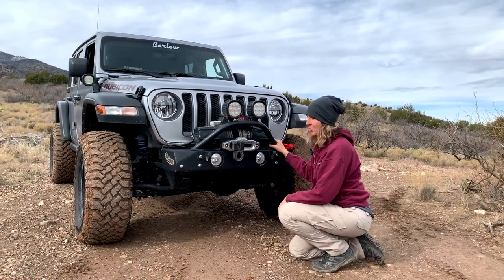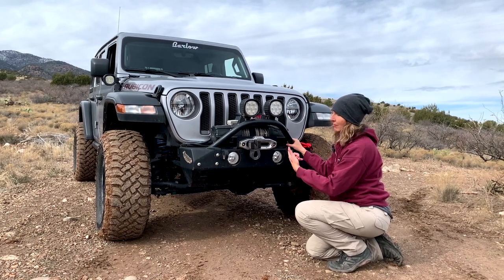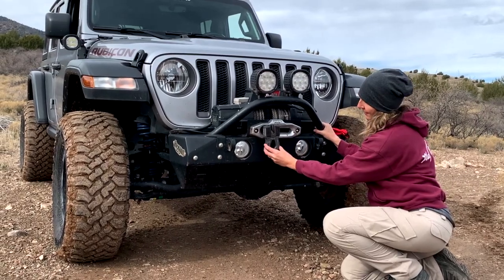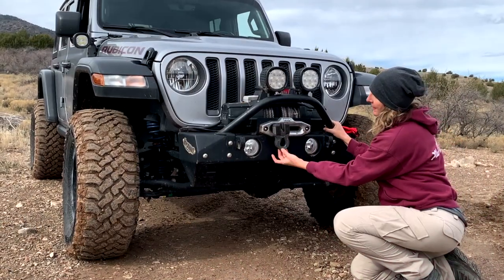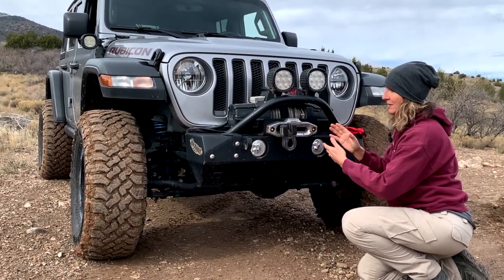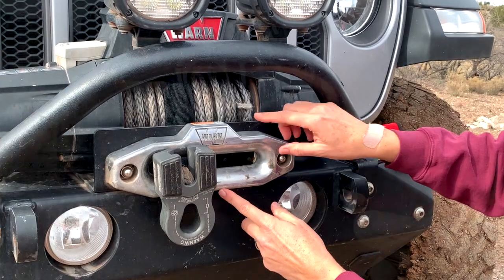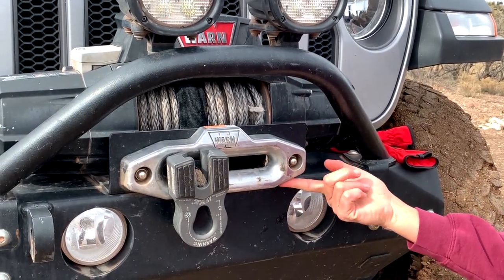Before we even engage the winch controller, we're going to inspect this thing from the outside in. Starting right up front here, right off the bat I see that the winch hook is hanging loose. This is a Factor 55 flat splicer — this is my favorite. It's hanging loose, which tells me there's some slack in the winch line. This wasn't stowed very tidily the last time it was used. The next thing I'm seeing is some bad scarring on this fairlead right here.